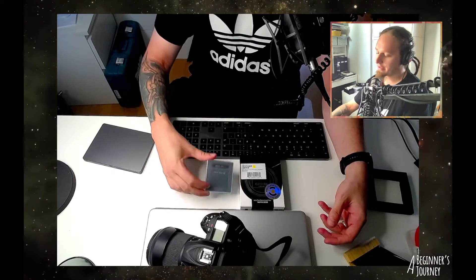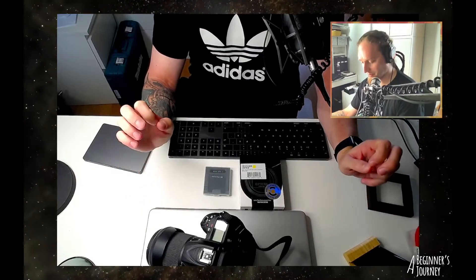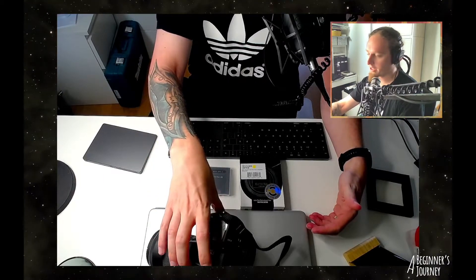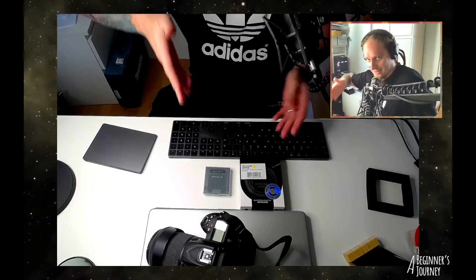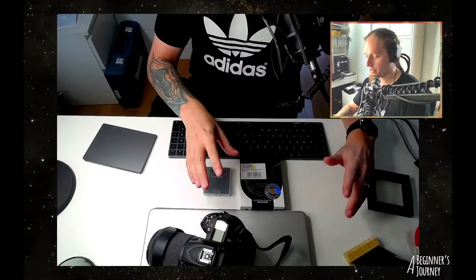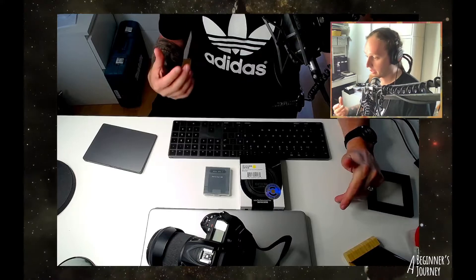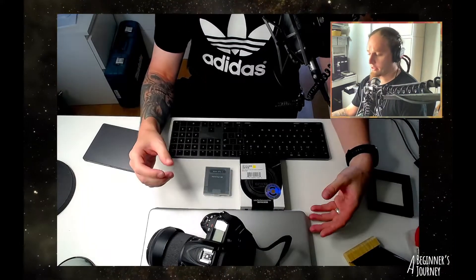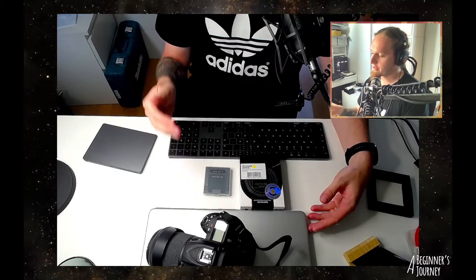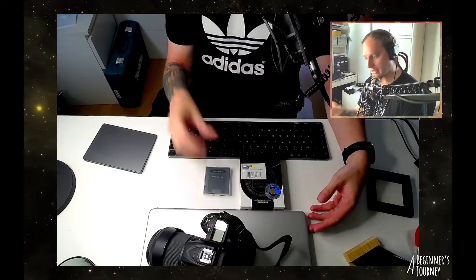I spent about 20 minutes trying to fiddle this thing gently into the camera body, before going back to the computer and looking on their website just to triple confirm that this filter indeed fits into this camera body. It's very expensive glass with all the shipping and import costs — about 300 euros. I was really trying to get it in there without force, and the website definitely says it's supposed to fit. So I felt a little more confident saying, okay, this must fit.